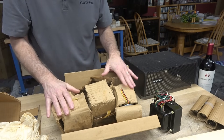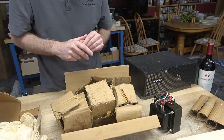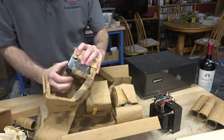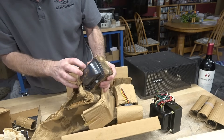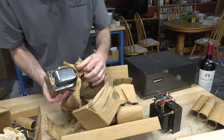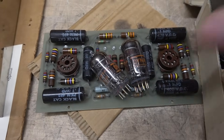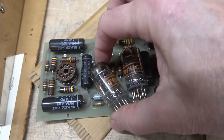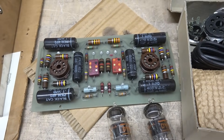You might think why would you want to build this — why not keep it in the original packing? Well, I have a customer that wants this thing really bad, and that's what made me pull the trigger on starting the project. You can see this transformer must have been exposed to a little bit of moisture — there's a little bit of rust on it, but I'm sure that won't stop it from operating. Here's the little driver printed circuit board with the Dynaco 7199 tubes. I will be replacing those Black Beauties with modern capacitors.